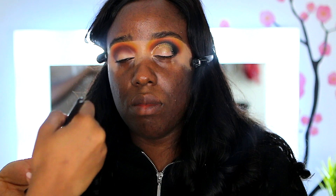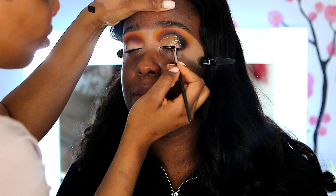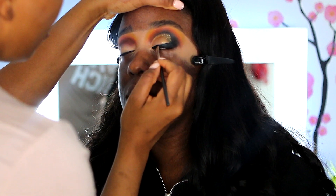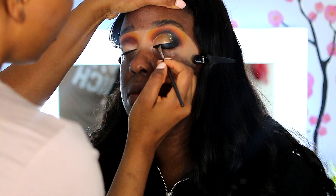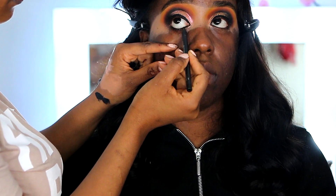Up next I'm using the Inglot eyeliner in 77 to line my eyes, bringing it right into the black color on the side. Then I'm using the MAC Thin Line eyeliner and applying that on my waterline.